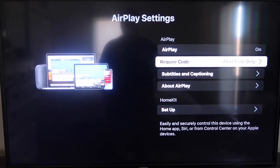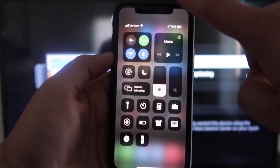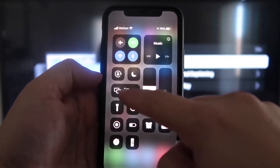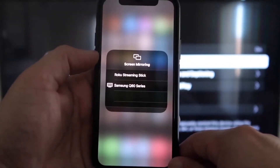Now that it's set to First Time Only and On, you're going to want to jump over to your iPhone. Make sure that your iPhone and your Roku are set up on the same Wi-Fi network — they have to be on the same local Wi-Fi network. Once you jump over to your iPhone, you want to swipe down on the top right corner. It brings up your menu icons, and right in the middle you'll see where it says Screen Mirroring. Go ahead and tap on that.